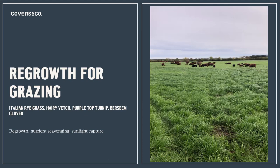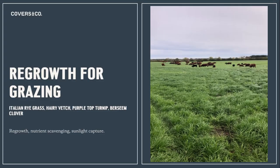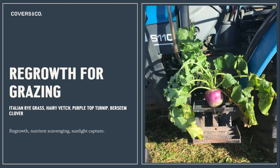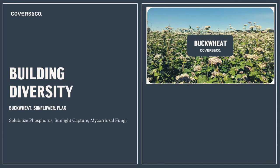What's generally going to regrow — as we touched on across the range of conditions seen over the prairies in the last three or four years — is Italian ryegrass, hairy vetch, purple top turnip, and bursine clover. In 2021's dry year, different plants regrew, but the point is maximizing plant diversity and building resiliency so that no matter the conditions, we still have plants photosynthesizing and producing biomass to feed the biology and our livestock.